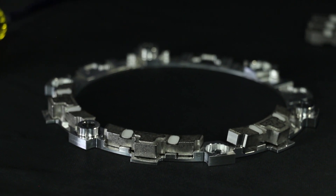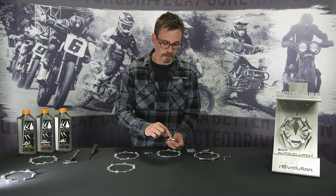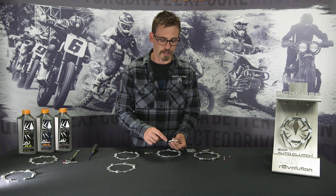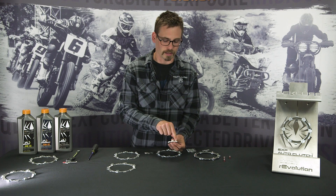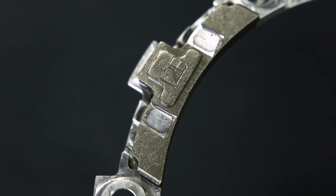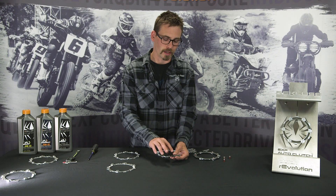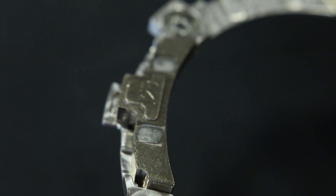Next we'll go over EXP wedge wear. When they're new, you'll see the Teflon pads have quite a bit of excess material stamped around the edges. It is normal after a short amount of time to see little tiny white pieces you can pick off around the edges — that's normal. This is a used wedge with quite some time on it; it's almost flat. The wedge will still function, but once that Teflon gets down to the point of metal-to-metal contact, that can also cause the wedge to hang up and cause stalling.